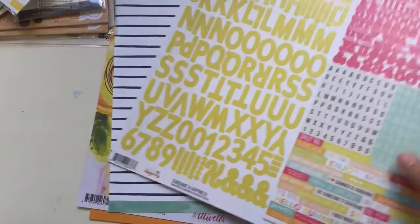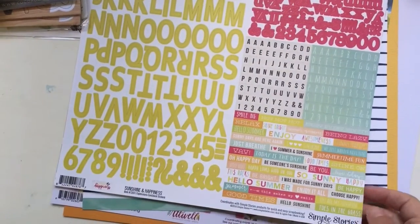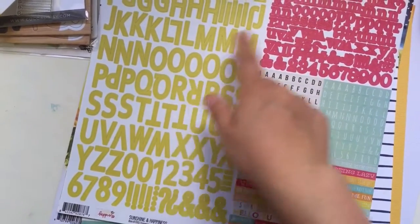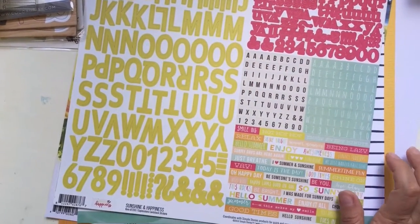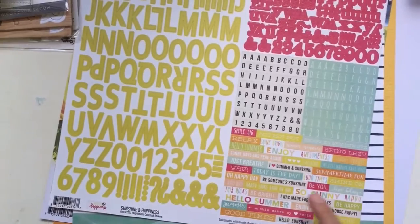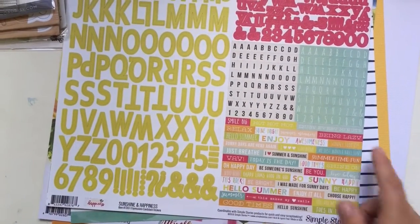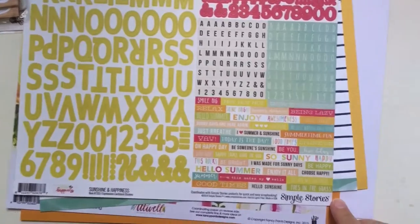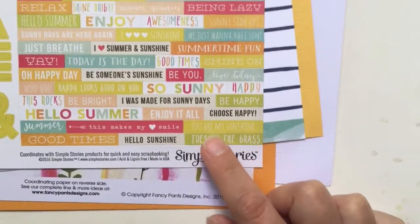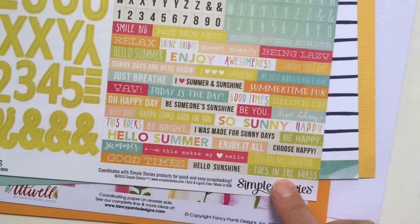Then we move over to these alphas - it's Simple Stories, the Sunshine and Happiness collection. We have one, two, three, four different alpha sets. And then there's a lot of phrase stickers. My favorite is this one - Toes in the grass! Because with kids, that's going to happen a lot, and I love it too.